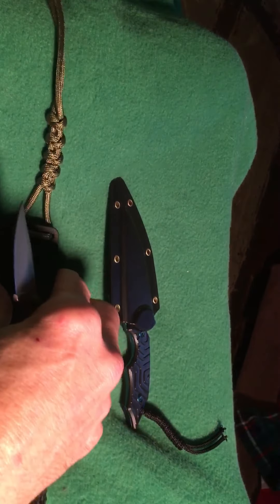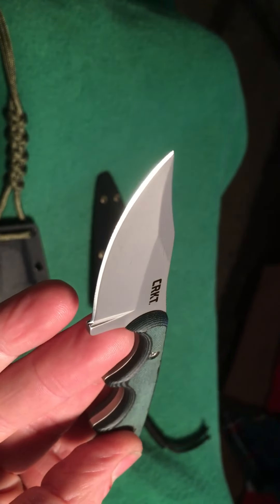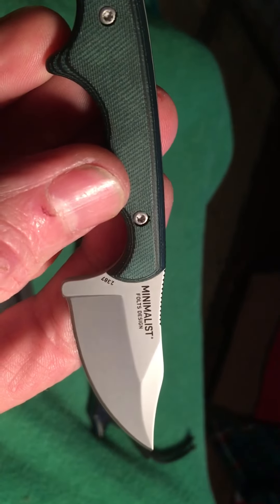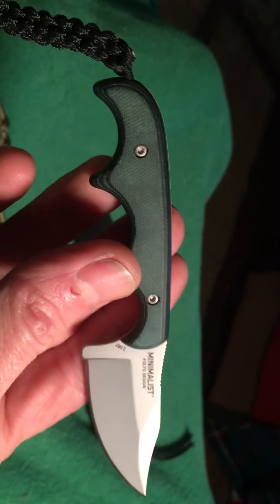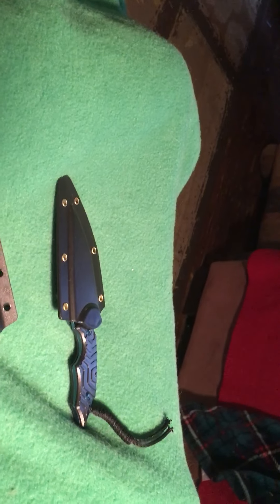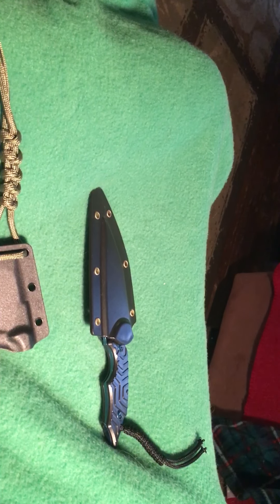There's another one from CRKT — I'm not sure exactly what it's called. Part number 2387 on this one. It's a beautiful little bowie-type knife, really neat. I believe this one is part number 2383 on the other.